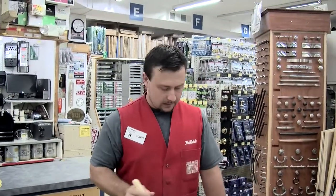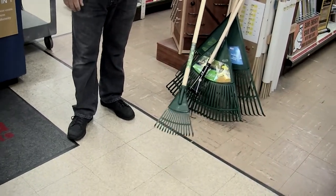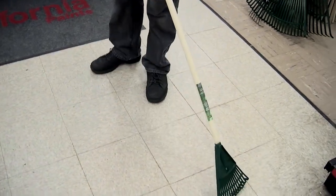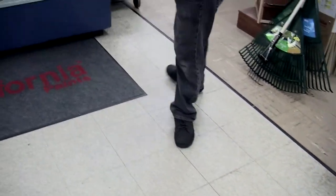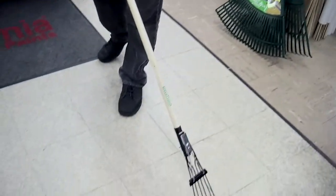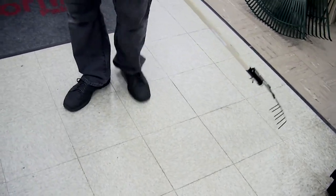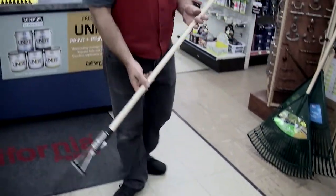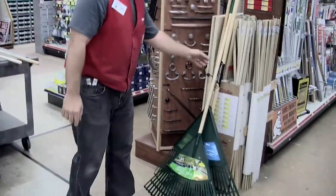I'll take this small poly shrub rake for instance — this is good to rake all the leaves in beds and in between tight areas. The spring rake would be better for on top of mulched areas in narrow spaces, so you're not raking the leaves and sticks inside the mulch. That's always a good rake to use for that purpose.